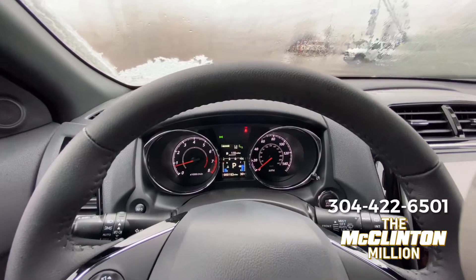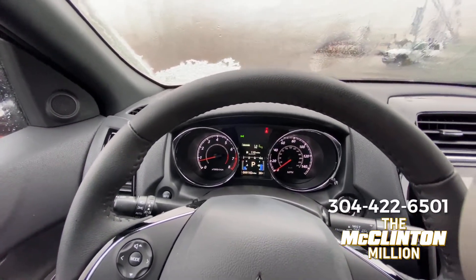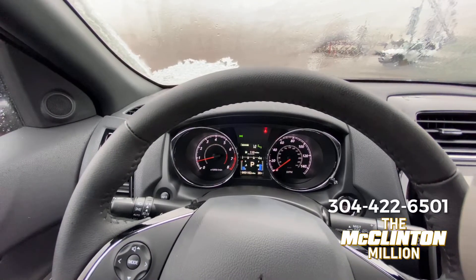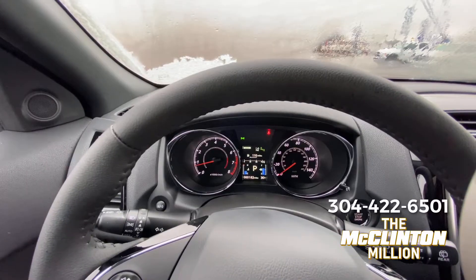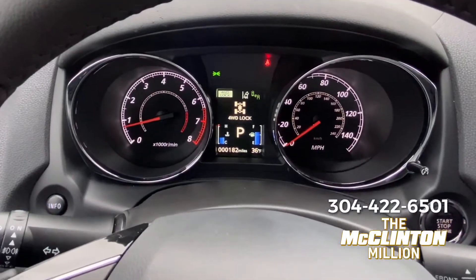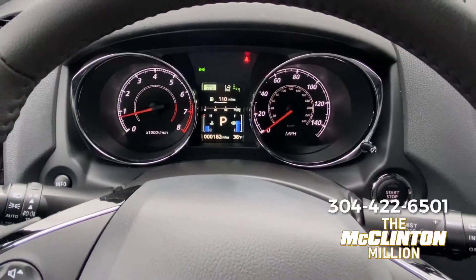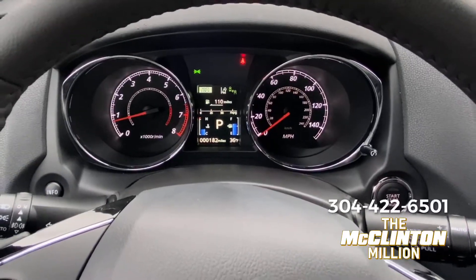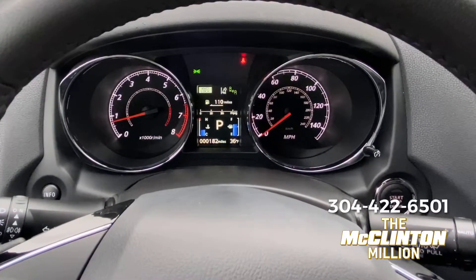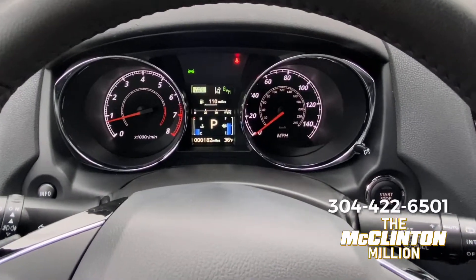However, on the Mitsubishi Outlander Sport — and once again, this is a different all-wheel drive system than what's available on the Outlander and the Eclipse Cross — if you hit this button again, you'll notice it says four-wheel drive lock. Essentially what that does is send more torque to the rear wheels, locking the four-wheel drive system in so all four wheels have drive.